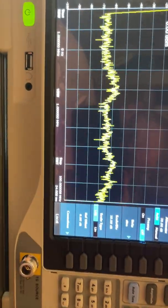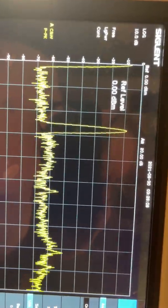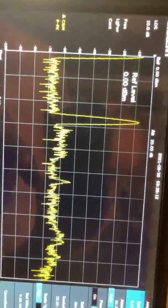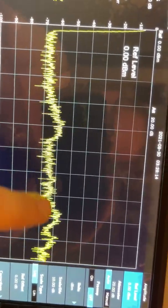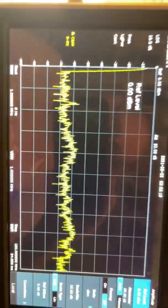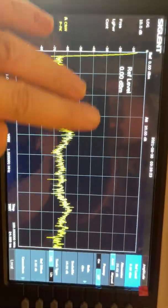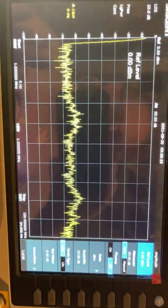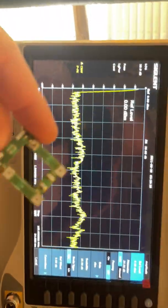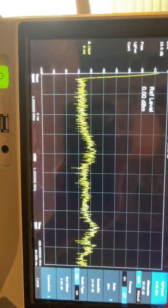Zero to a hundred is the span. There's the center. There's just one or two little things that kind of pop up, but it's so low that it'll never even be heard. When I first ran this radio stock, it was everywhere — it was horrible, a big old splatter box. I really do think that removing these boards takes away a lot of those harmonics.